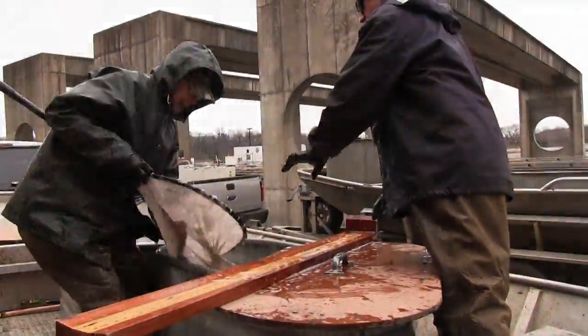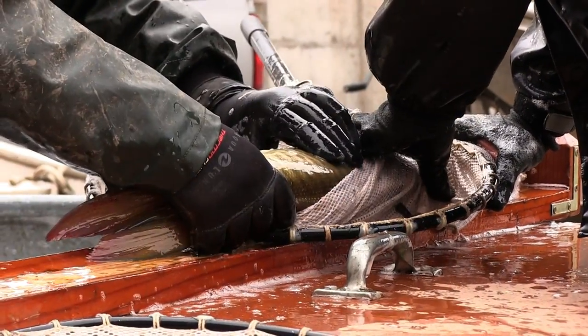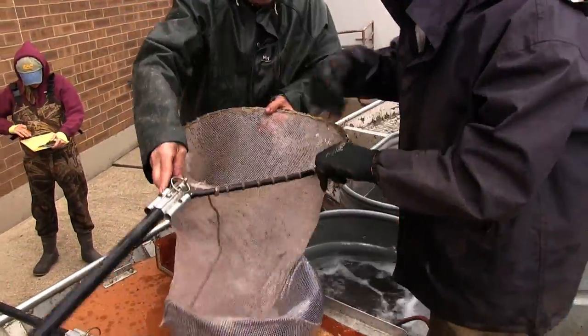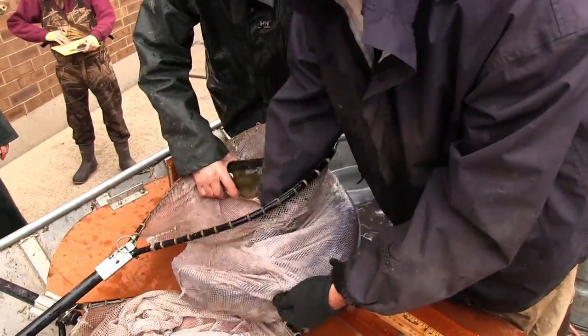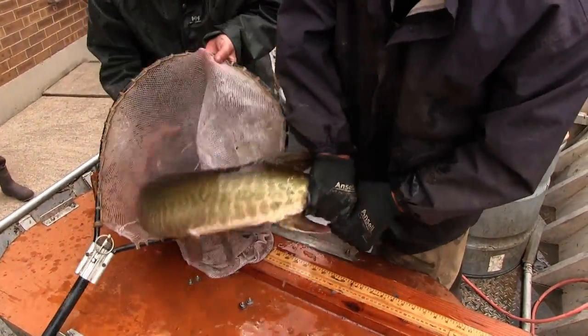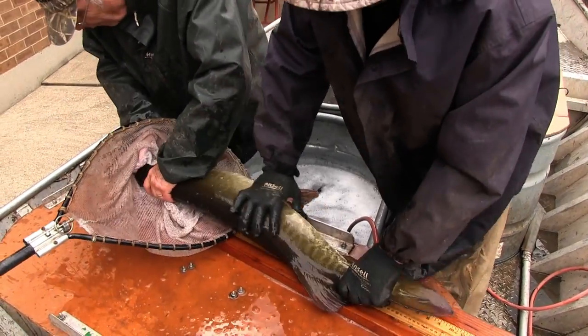We go out to North Spring Lake, we set trap nets, we bring the fish back to the hatchery so that we can control their spawning. We want to get four, five, six, or ten females to spawn at one time — maybe even in one day — so we can collect all those eggs at one time, so they hatch at the same time and grow at the same rate.